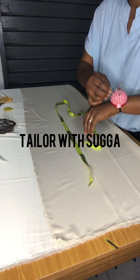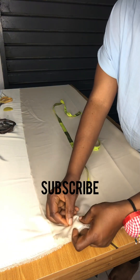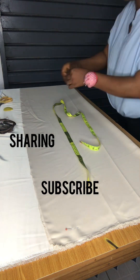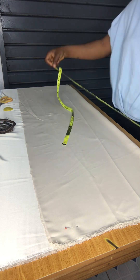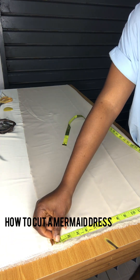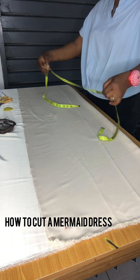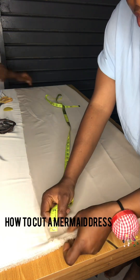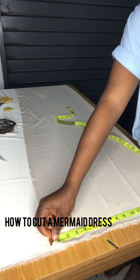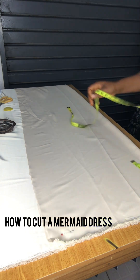Hello, welcome to Taylor with Sugar. Thank you for subscribing, liking, sharing, and commenting. Now we're talking about how to sew a fish dress — how to cut the down part of a fish dress. That is the flared part of a fish dress.